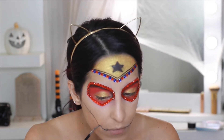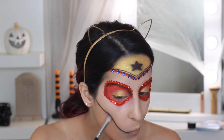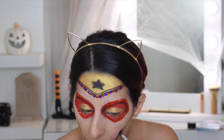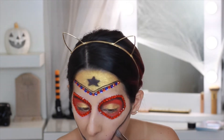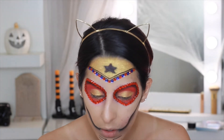Now for the mouth lines — I've already done one here. I'm using the black shadow, blending downwards to make the appearance that it's almost sunken in a little bit. I keep intensifying that line, then using the NYX liner I'm doing the Wonder Woman symbol. I'm sorry some of this is cut off — I didn't realize I was looking down so low.